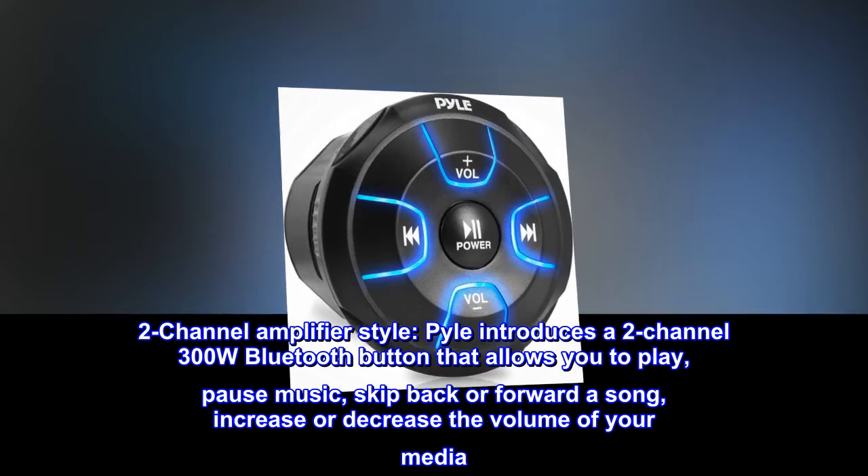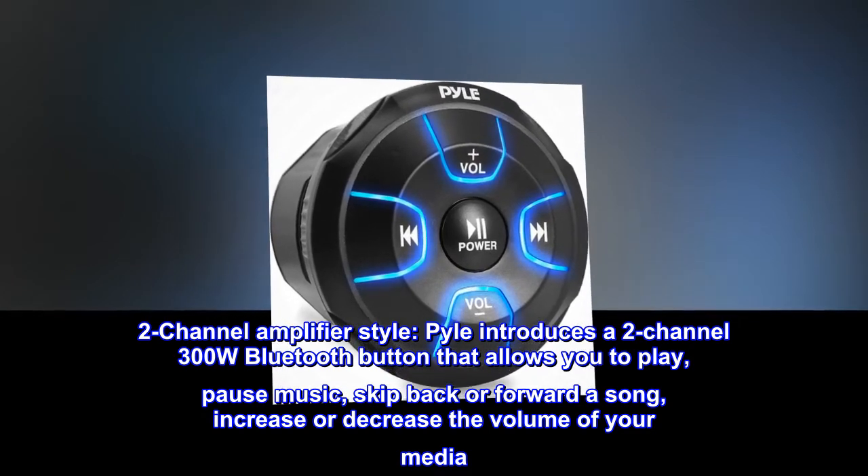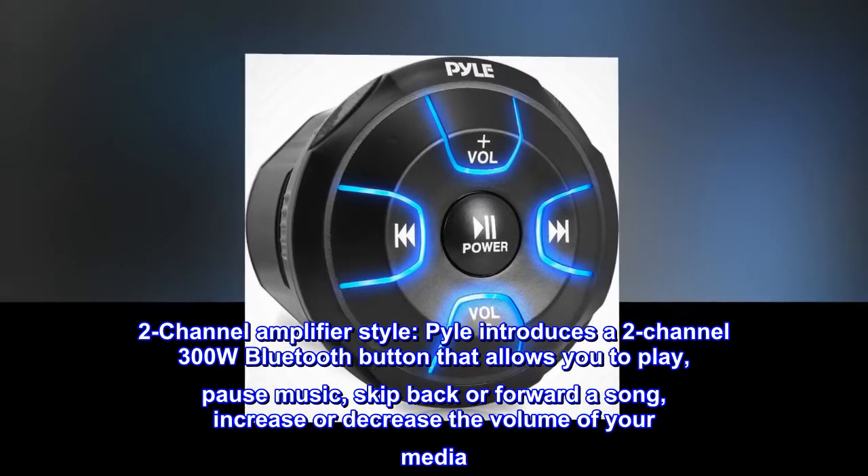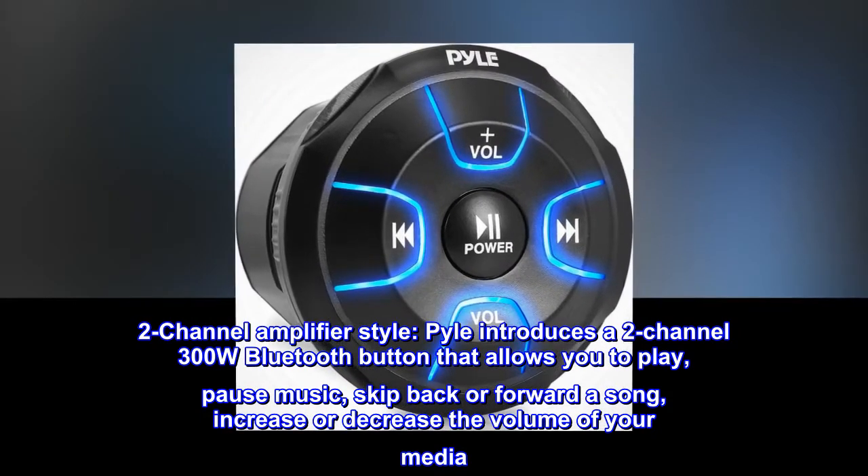Pyle introduces a 2-channel amplifier style 300W Bluetooth button that allows you to play or pause music, skip back or forward a song, and increase or decrease the volume of your media.